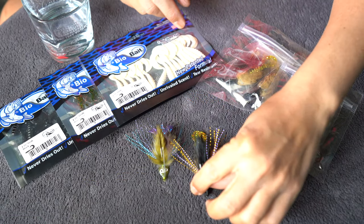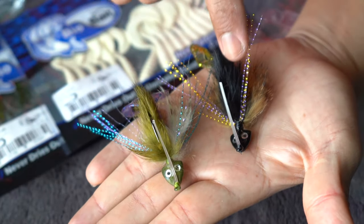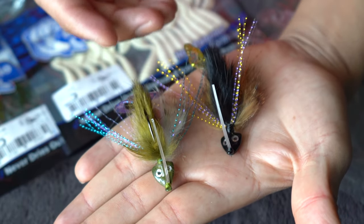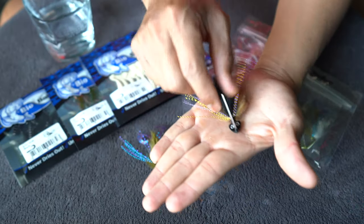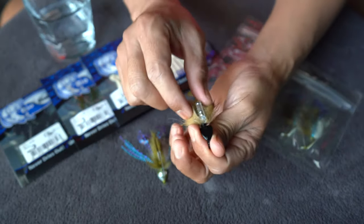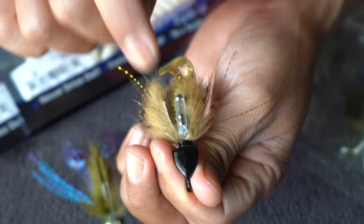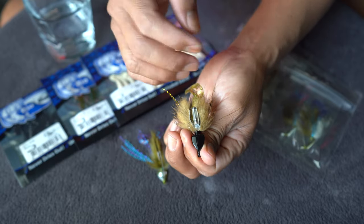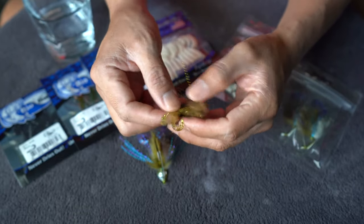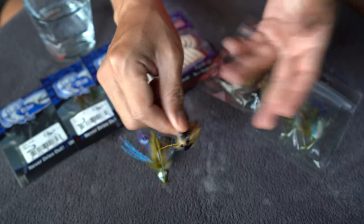Right here we have two Bug Curltail Redfish Jigs. These are the second generation ones that they sell. This color is black and gold and this one is the blue crab. A lot of y'all ask me which colors I prefer — it's these two right here. What makes it a second generation versus their first one is the incorporation of a rattle chamber, so as you move the lure around by twitching it, these BBs inside here will clank together to help attract fish. It also has a double curltail versus the single.